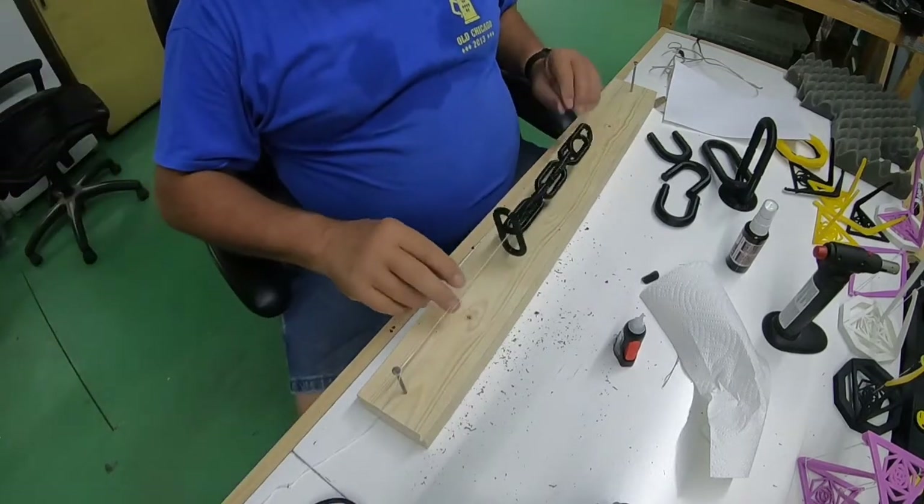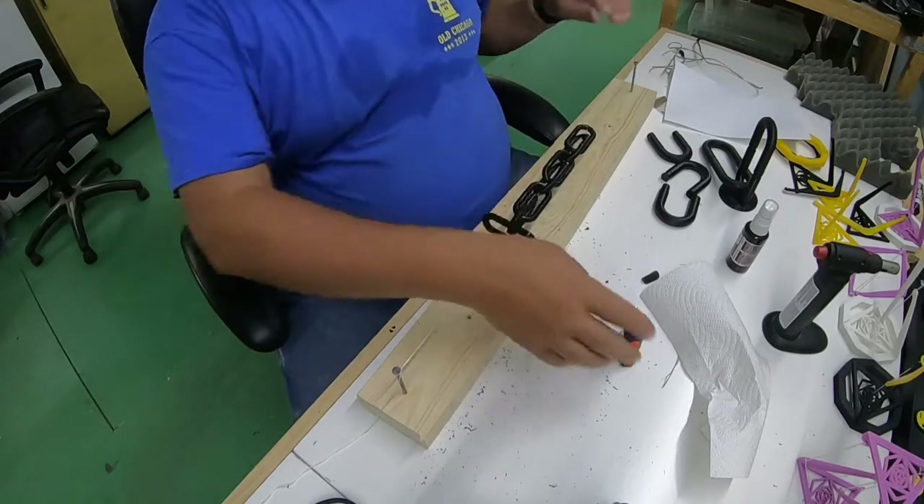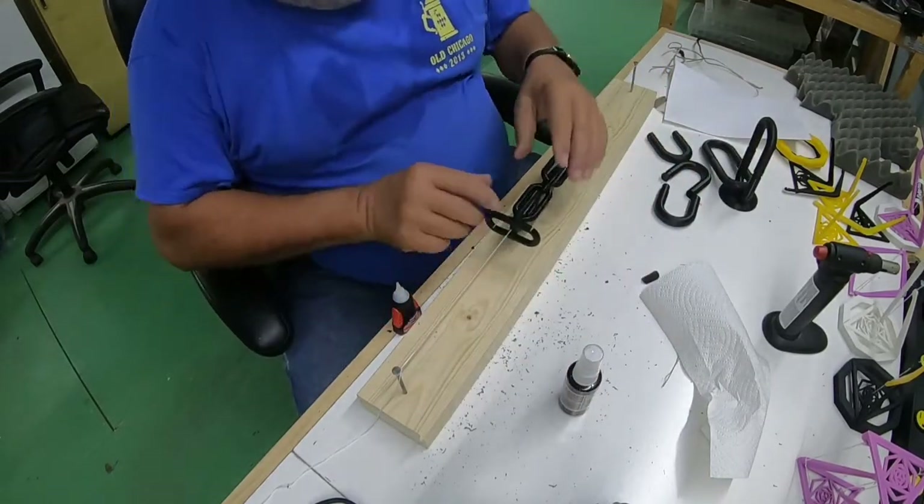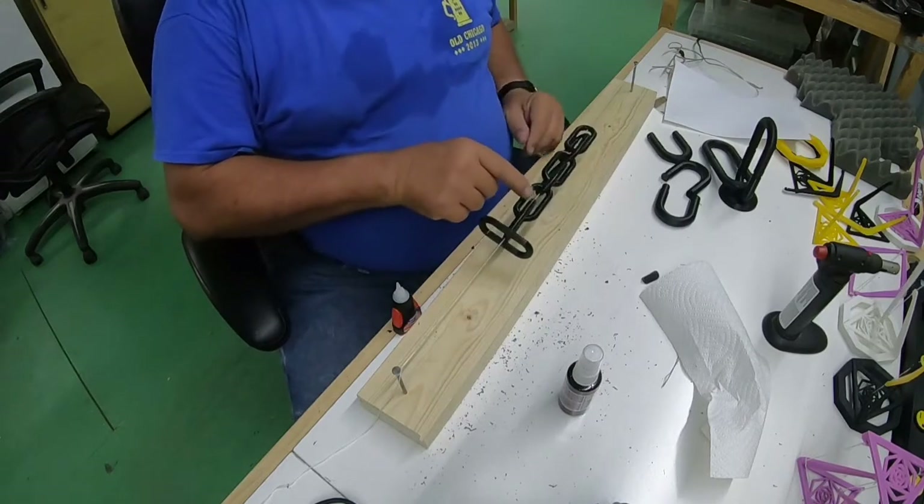There we go — the string's tight, tight, tight. Then what you do is come in here with the super glue and accelerant and put glue on each one of the places where the string goes through a link.